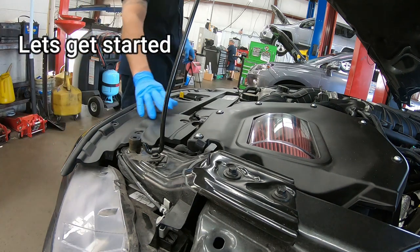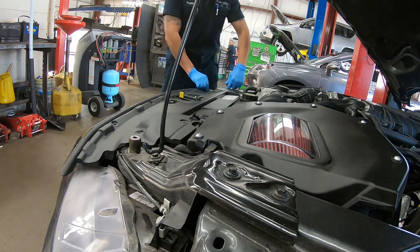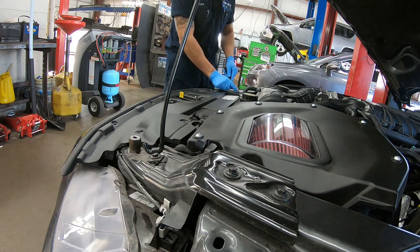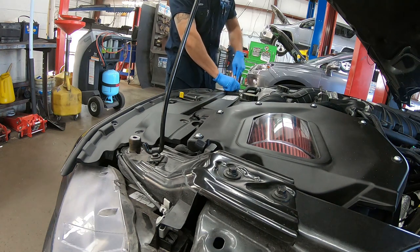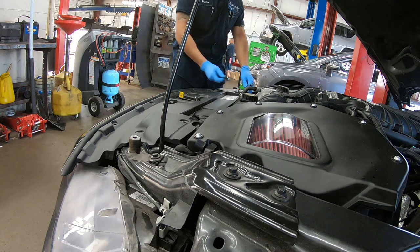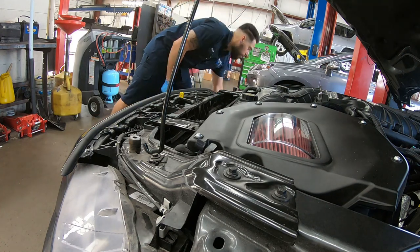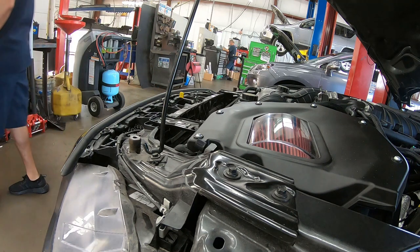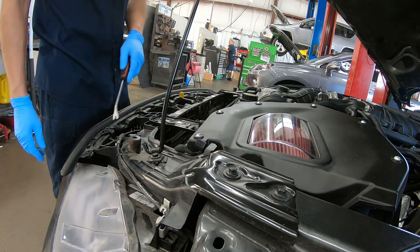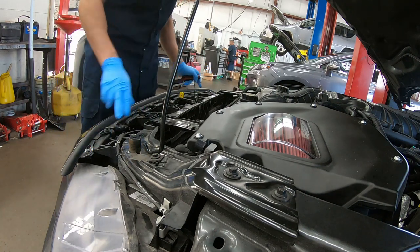I'm going to pop all these little clips out, turn them and pop them up, and set the light off. Get those all off and slide right off. Now I've got six 8mm bolts and then two 5mm bolts right here that need to come off.